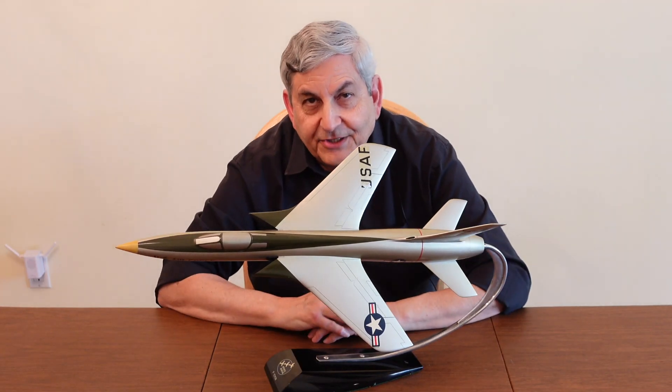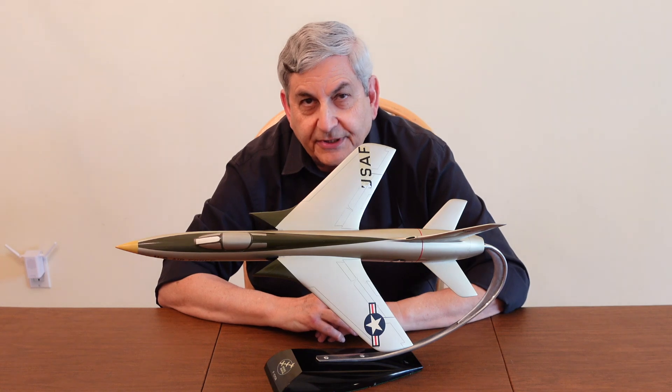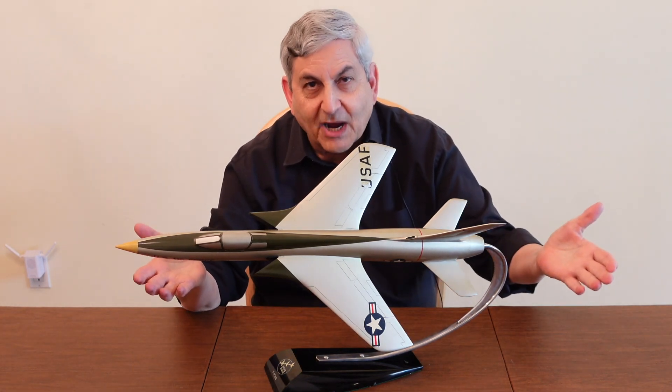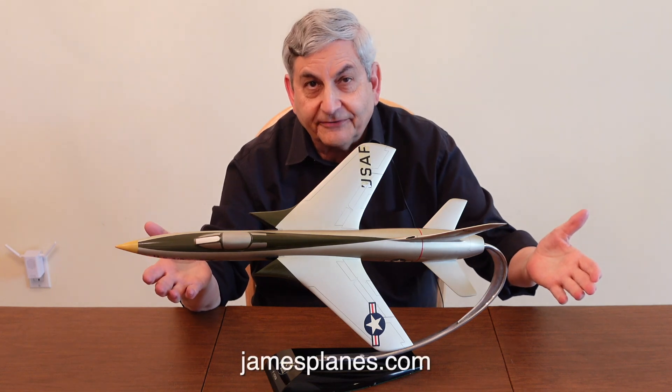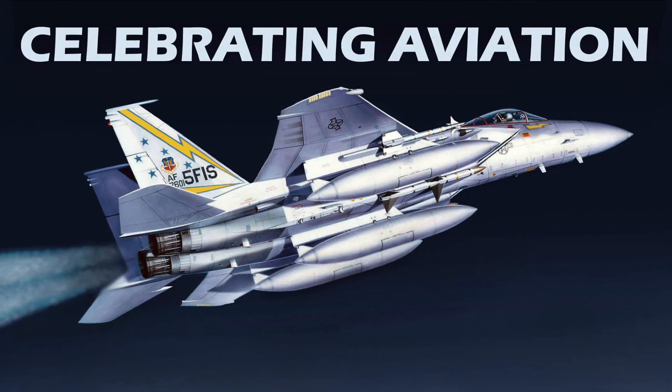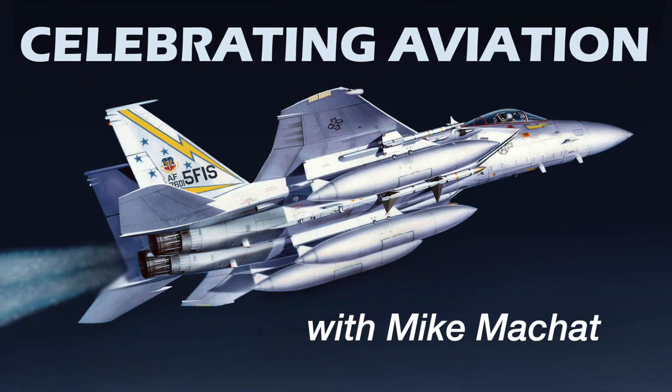So there you have it — the amazing story of Republic Aviation Corporation and the development from the F-84 Thunderjet to this magnificent Mach 2 F-105 Thunderchief. Special thanks to James Plains for the use of these beautiful models. I hope you've enjoyed this episode of Celebrating Aviation with Mike Michette. Until next time, take care.